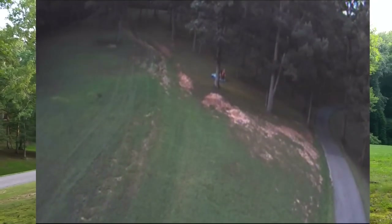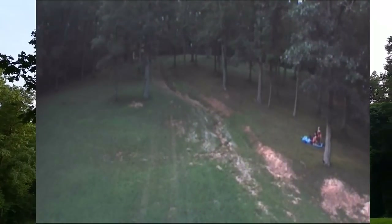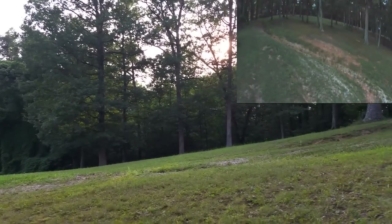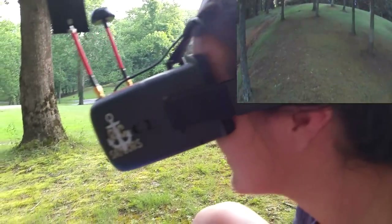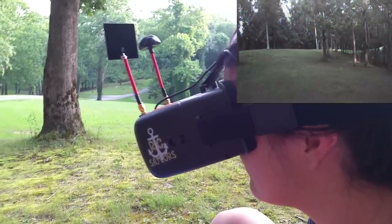There's a truck coming on the road so stay off the road; stay in the open field or go up behind us. Very cool — just cruising along. I think that gives a pretty good beginner's perspective. I think my camera is tilted too far down now. Let's land somewhere close to us and I'll tilt it up a little bit.